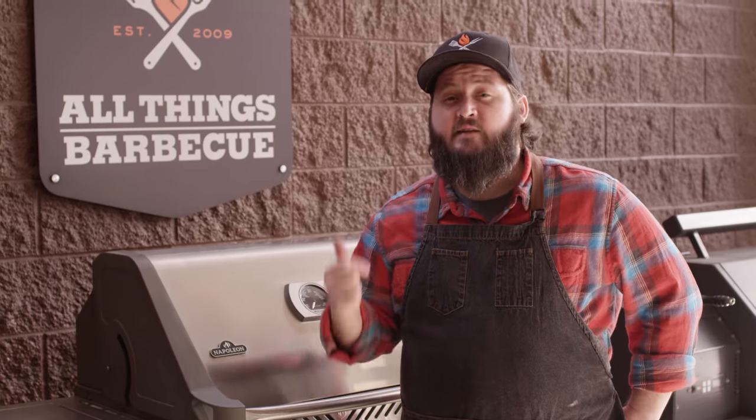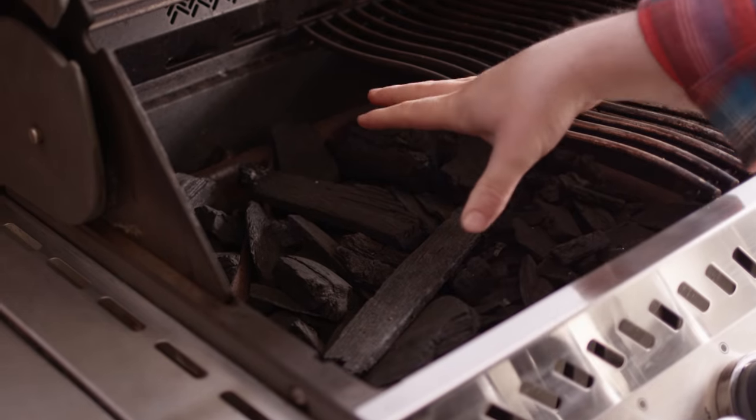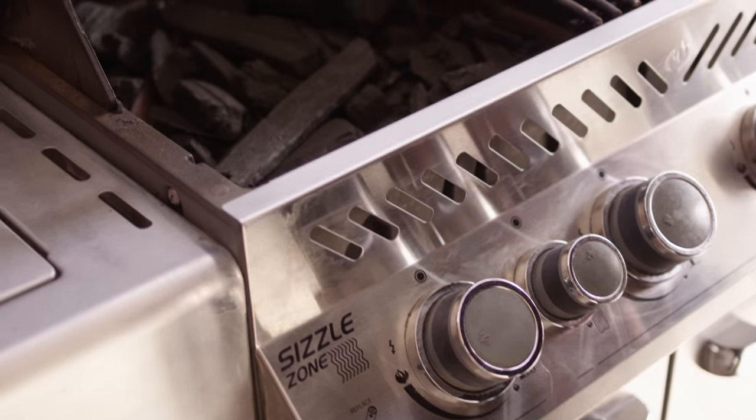First thing we're gonna do today is get the grill fired up. We're cooking on the Napoleon Prestige Gas Grill, but we'll actually be cooking over charcoal today. We've got the charcoal basket inserted, so I'm gonna hit these burners right underneath the charcoal basket to get the charcoal started.